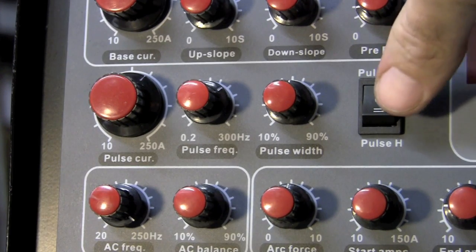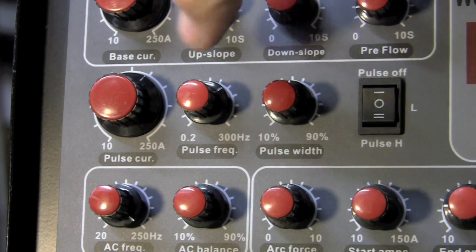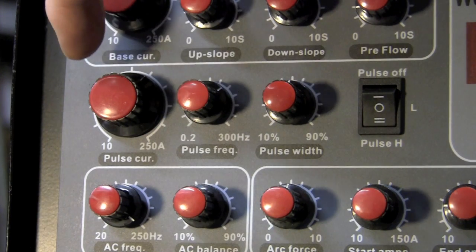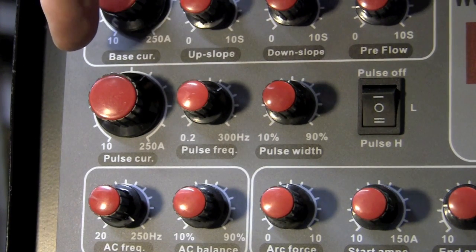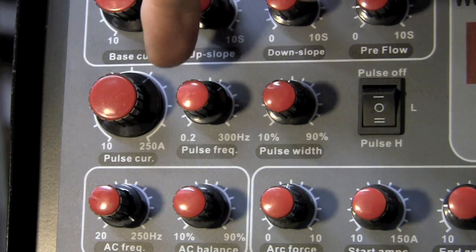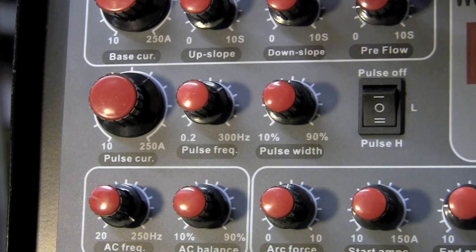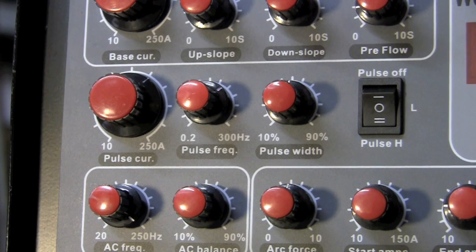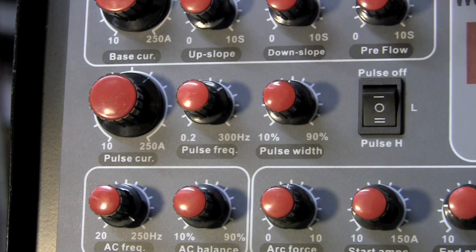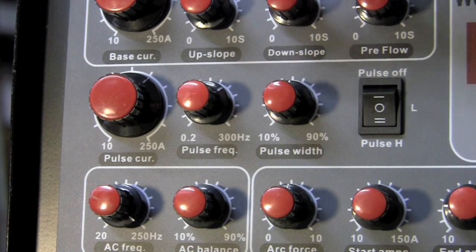We can start with pulse off, then pulse low which is about half of the values shown, and pulse high which gives full values. So if we have base current set at about 100 amps and we start playing with pulse current — say we're going to weld 125 thousandths — we bump pulse current up to maybe 130 or 135. We turn pulse frequency up; that's how many times per second you want the pulse to hit. The pulse width is how long you want to stay in that zone — what percentage of the cycle. Right now I'm at about 50%.